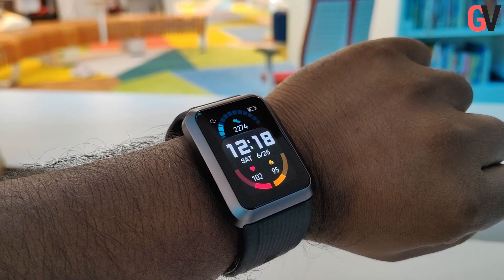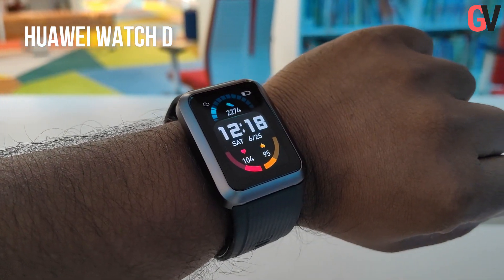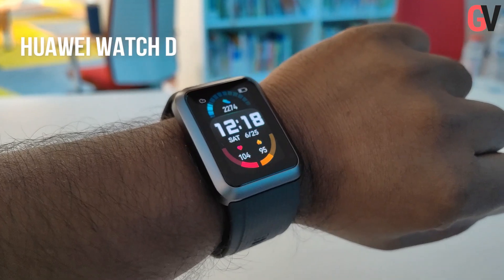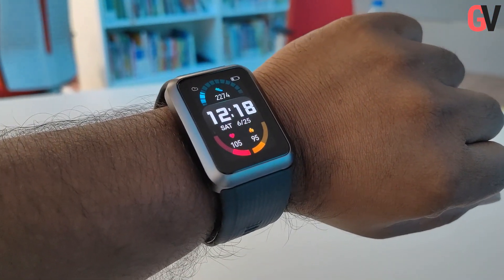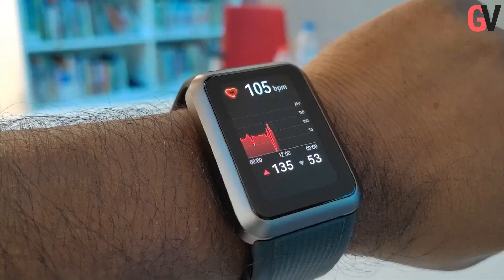Hey guys, this is Chris from Gadget Voice and today we are taking a look at the Huawei Watch D. The Huawei Watch D comes with ECG and blood pressure monitoring features. The watch uses a mini pump and a built-in airbag to measure blood pressure accurately anytime and anywhere.